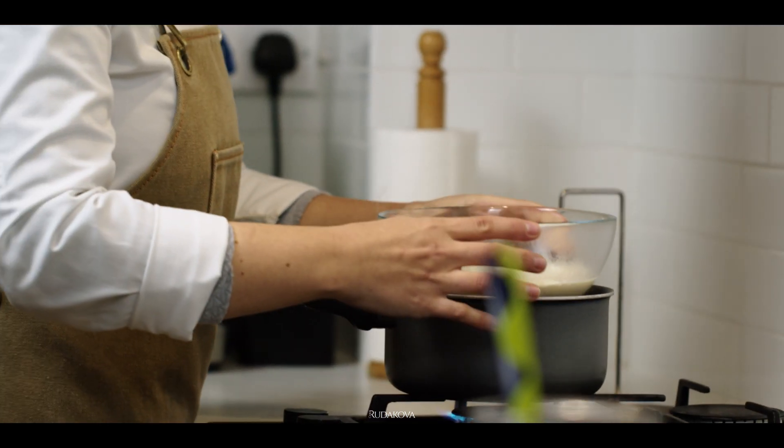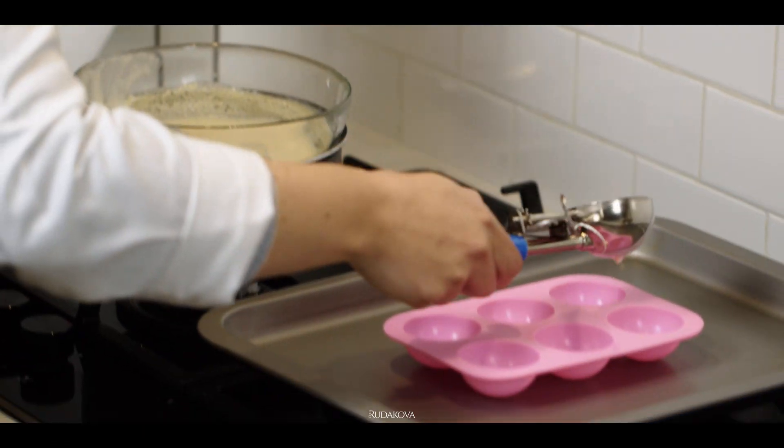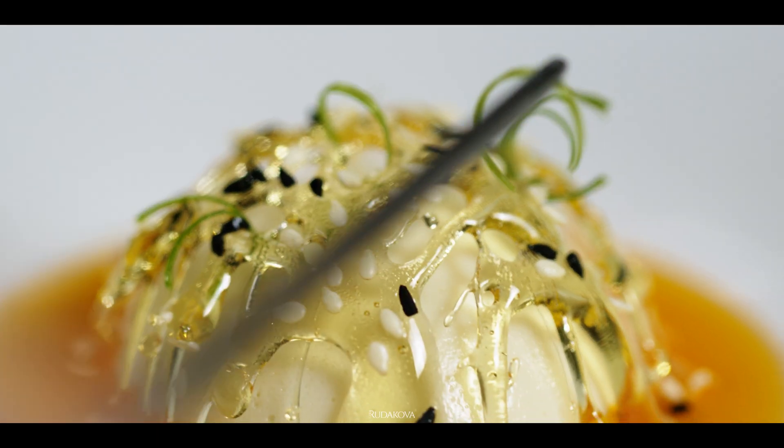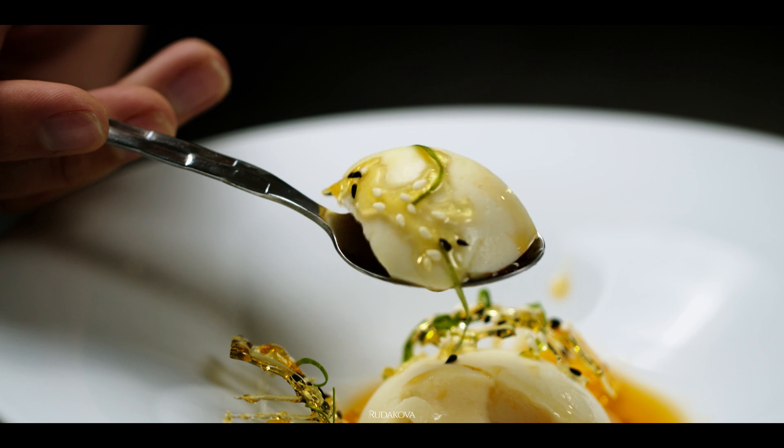Now let's talk about how we can use iota carrageenan in recipes. You will find many recipes that call for a combination of kappa and iota carrageenans, and you don't have to use iota on its own — we've already done several videos using this combination. For example, you can use a combination of kappa and iota carrageenans as a coagulant to make silken tofu, and you can also use this combination to make vegan and eggless panna cottas and puddings. There's also another video coming out shortly — a peanut butter custard.